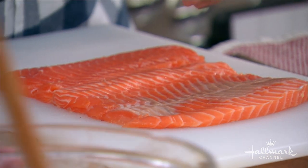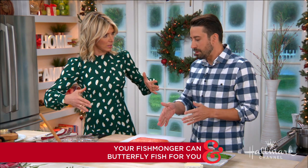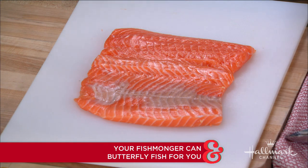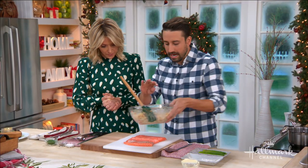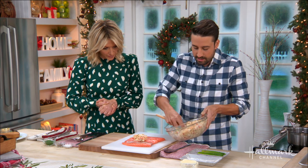Is there a certain size salmon you would ask for? Yeah, especially in this case because we're stuffing it — maybe six ounces per person. A typical side is two to three pounds. So depending on how many people you have, you can have the whole side. What we're going to do is actually just lay some of this crab stuffing right along the inside of the salmon.